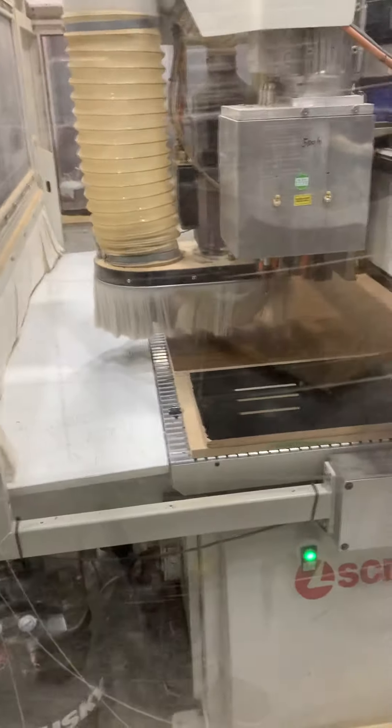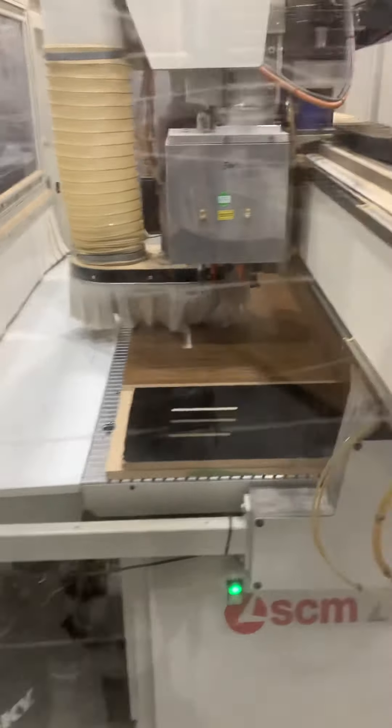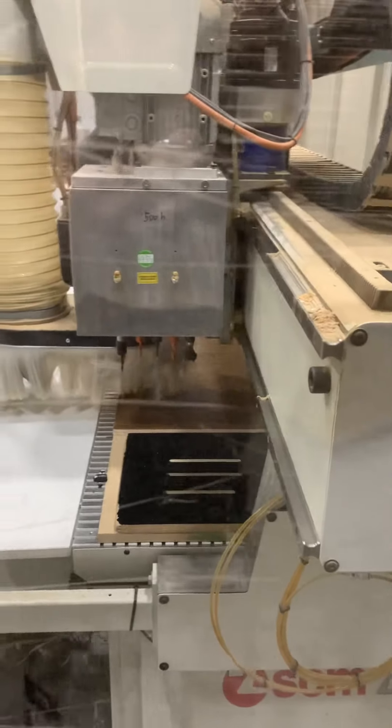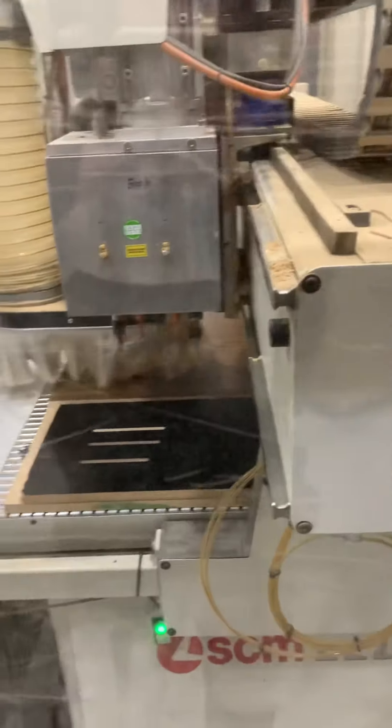Here we go. When I'm not doing music, I'm building cabinets. We use a CNC to cut everything out, and then assemble it, and then laminate it or whatever.